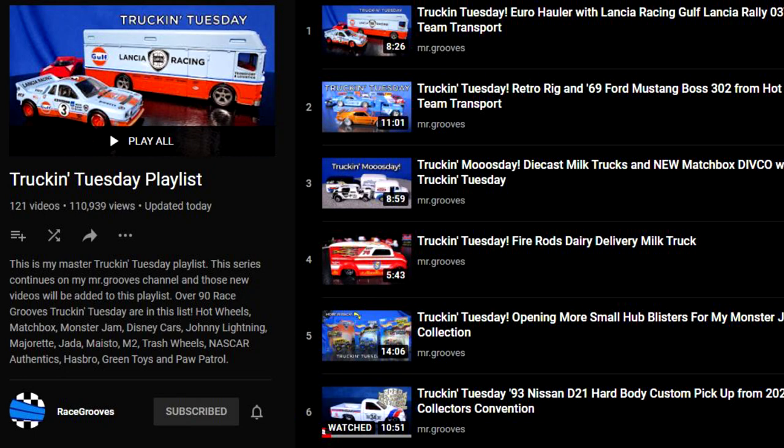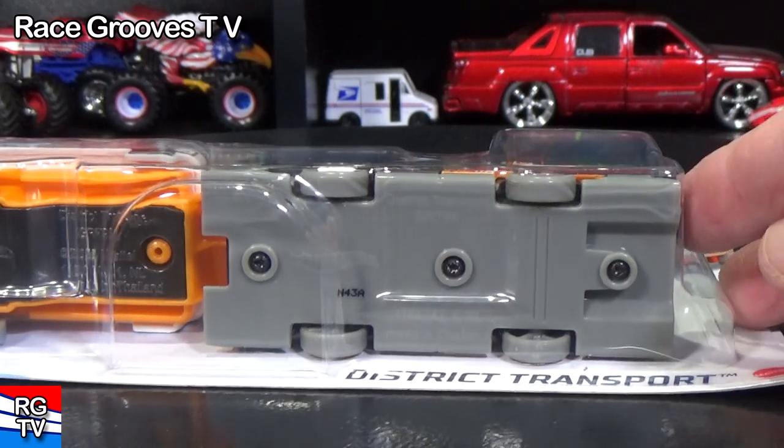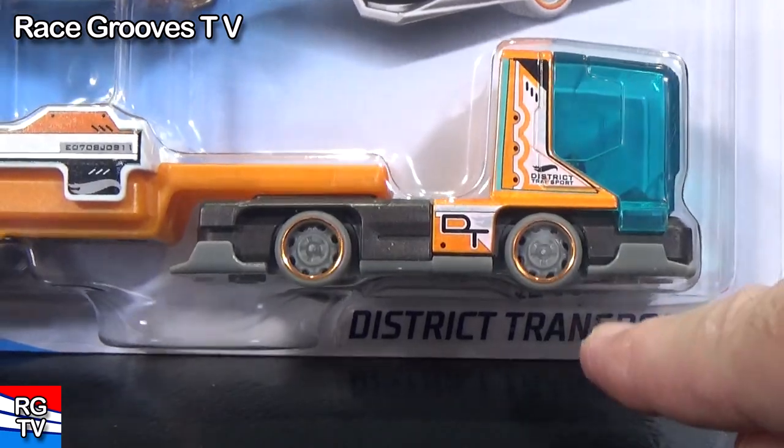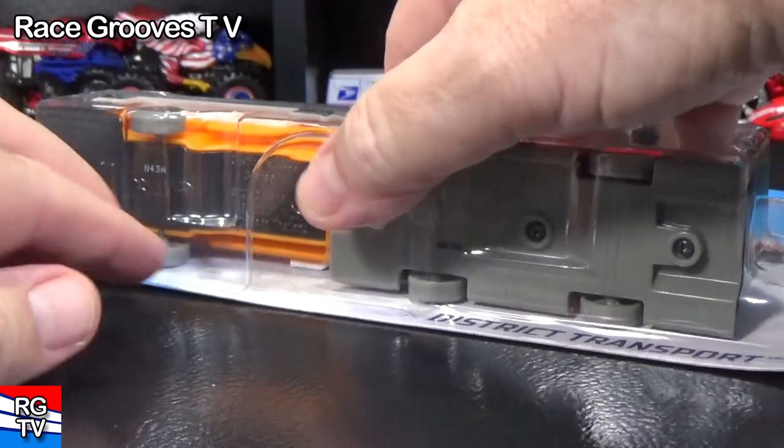It could be an old video from Race Grooves or a new one from Race Grooves TV, or maybe one I did on Mr. Grooves — I put them all in that Truckin' Tuesday playlist. I just noticed the wheels are far back from the front of the model. Notice the driver sits in front of the wheels. I'll get some others to compare, but normally the wheel's over here. Let's go ahead and open it up.